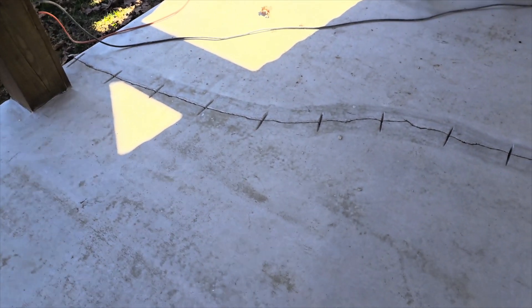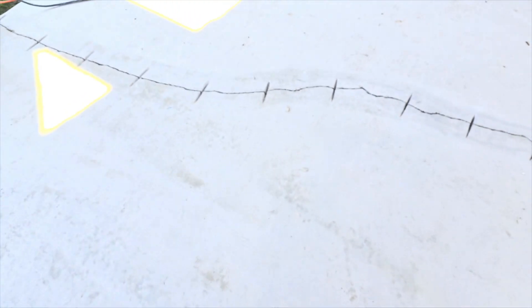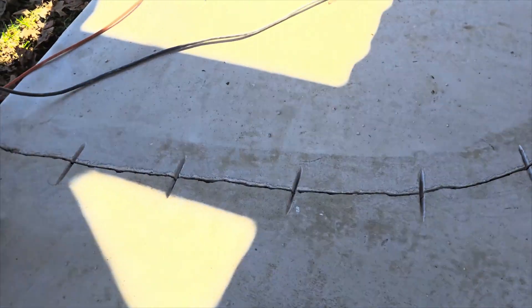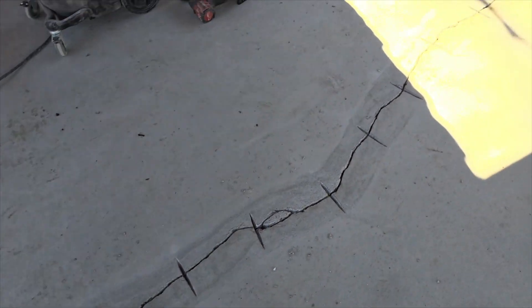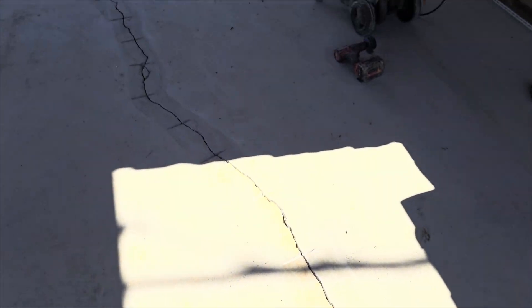We've got the other side sand in, got our Tapcons in, stitches are cut, Shiloh has vacuumed the hell out of this - you can see the line right there, made sure we got all the dust and debris out. So we're going to do the same thing: fill this with sand, put our Tapcons in, and get ready to fill this stuff up with that poly resin.